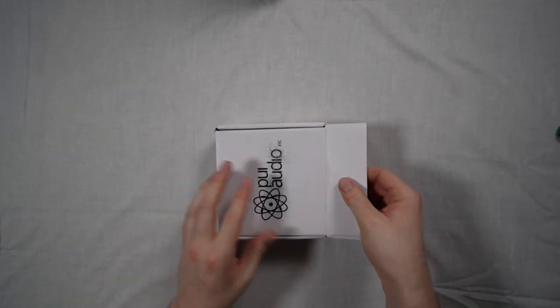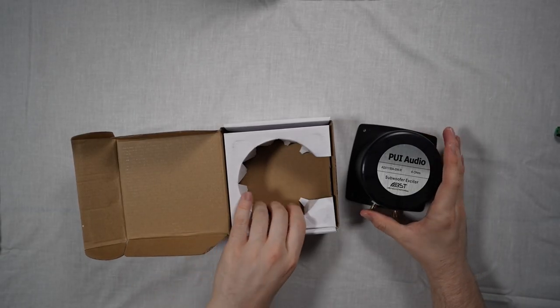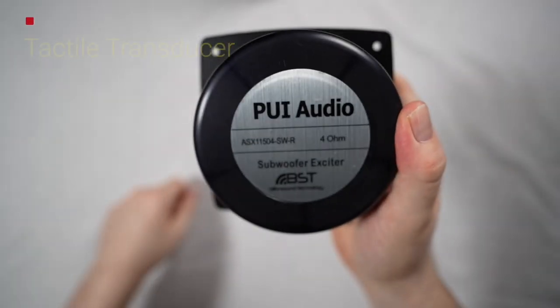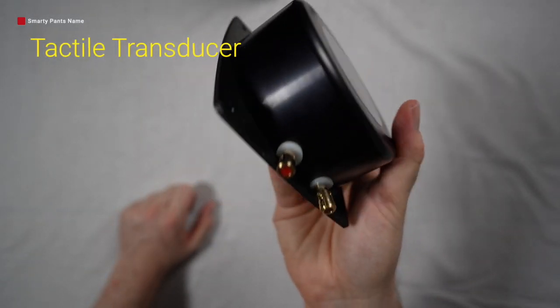Firstly, you are going to need your chosen 50 watt bass shaker, or whatever wattage of bass shaker you've chosen, or to give it its proper name, a tactile transducer. I've chosen to use these ones by PUI, and for the most part, they perform pretty well.